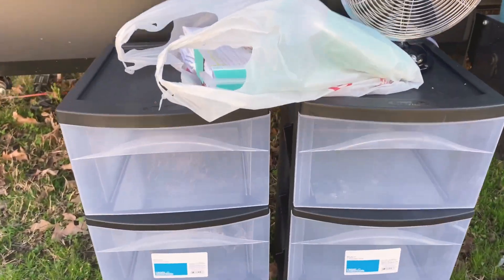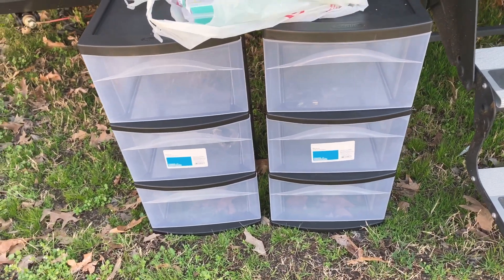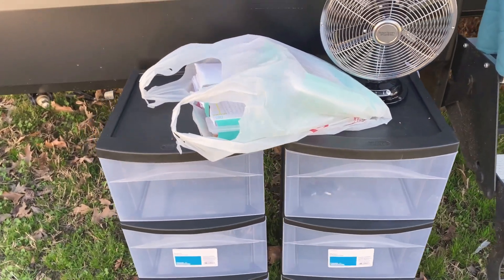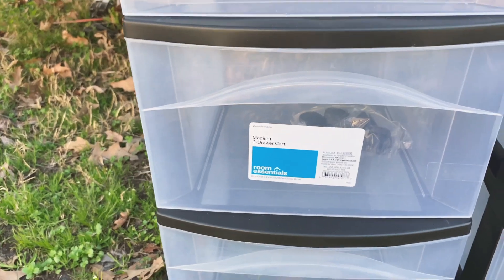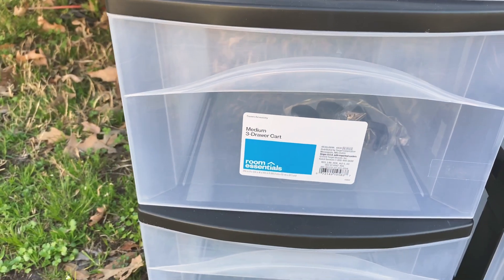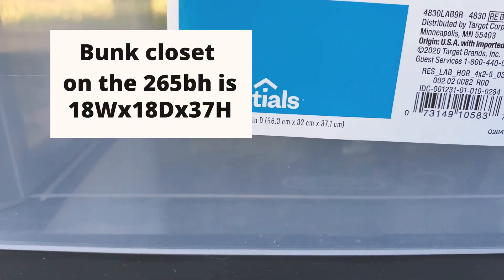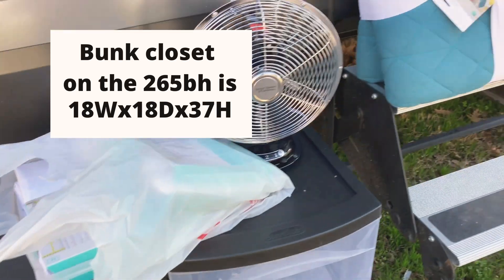These are the little tubs that I'm going to put in the closet — well, it's a bunk house, but it's just part of the living room. These are the containers I'm going to use in the bunk closet. They're from Target. They are the Room Essentials three-drawer cart. I will put a little pop-up of the size of the closet.